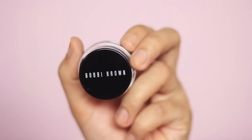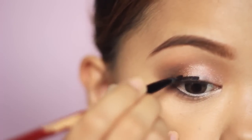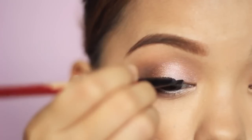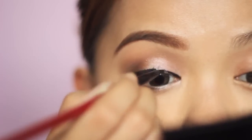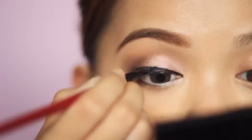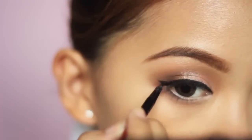We're done with the eyeshadow. Now take a gel liner, or you may use liquid or pencil liner — whatever you prefer. I like to use gel because it doesn't reflect light like liquid liner and it stays on for hours, unlike pencil. It's best to use a fine liner brush for precision, or an angled eyeliner brush if you're not used to gel liners yet.